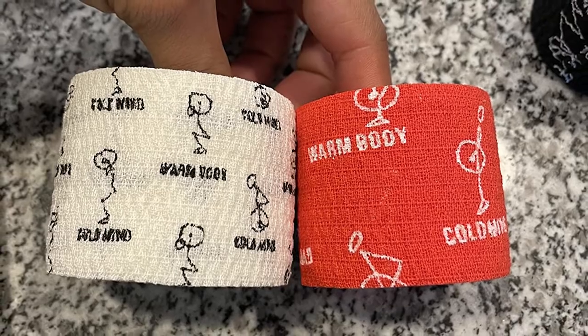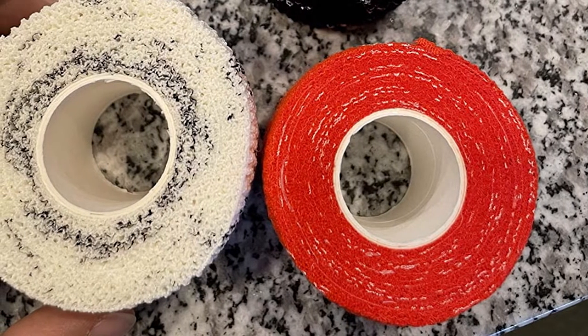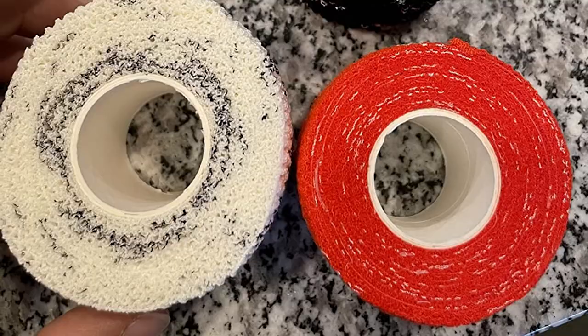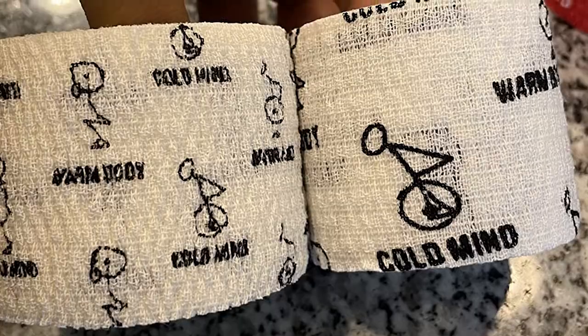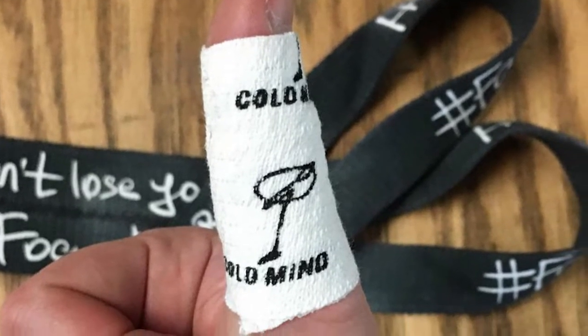I used this tape for a strength session with multiple sets of deadlifts followed by a CrossFit WOD with lots of power cleans, and it stayed on the entire time. The width was perfect for me, but if you have small hands or short thumbs you may choose to split the tape in half lengthwise before you wrap your thumbs. This will ensure that the tape doesn't go past the tip of your thumb and you won't have to fold over the excess material to secure it.